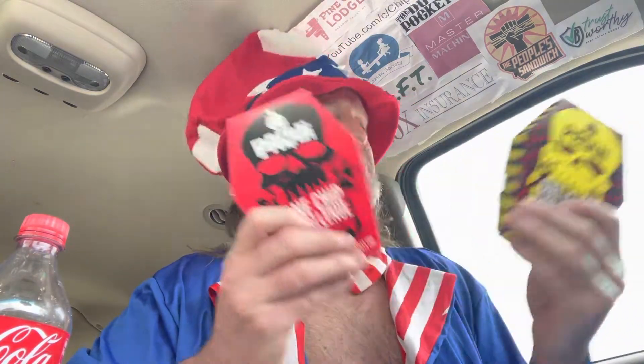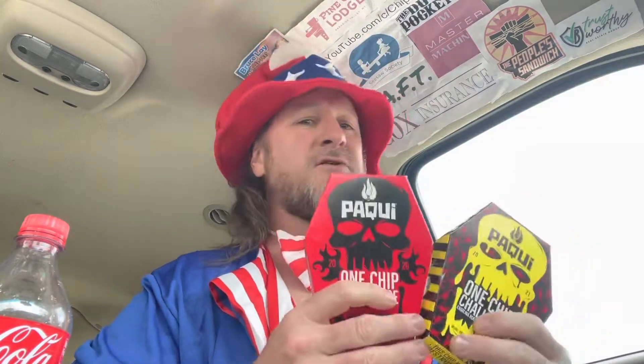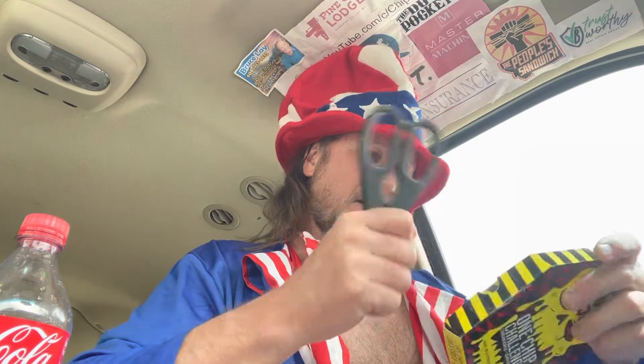So many people have been sending these in, and it's about time we get to it — the Paqui One Chip Challenge. Apparently you can't eat this chip; it's impossible. Anybody that knows me knows I'm not so great at eating hot things, but we're gonna do it. You eat the chip, you don't have anything to drink — no Coke afterwards — you just eat it and wait an hour. Here we go — one chip, everybody knows the rules. It's hermetically sealed.